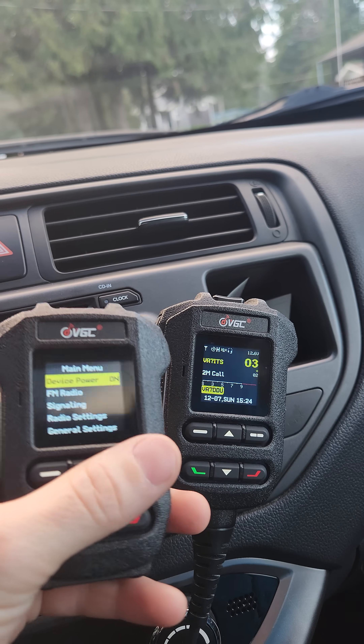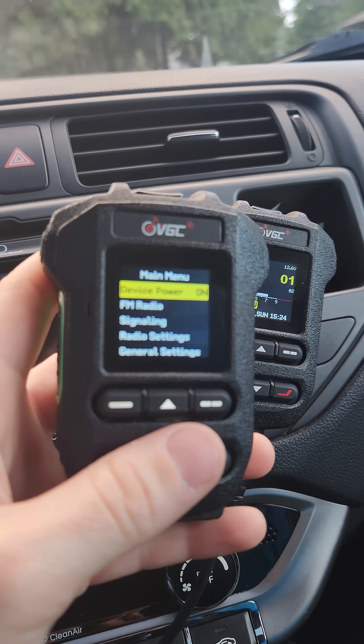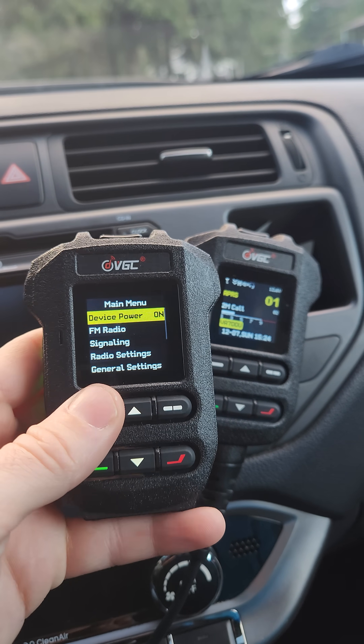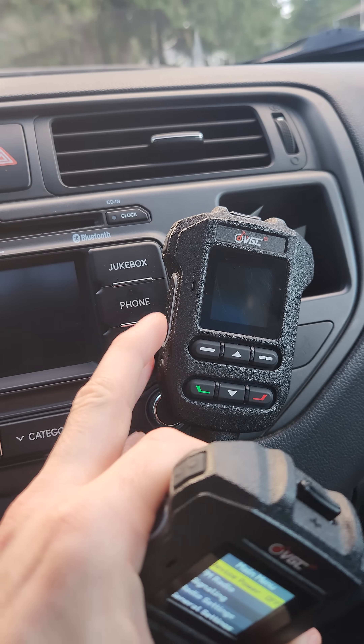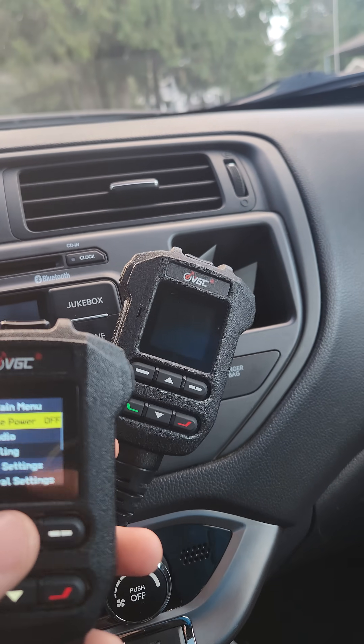So yeah, I think it's only going into just a light sleep mode — not using the display, not beaconing your APRS, and that sort of thing. But I do really like the fact that you can power on and off the radio from the hand mic.